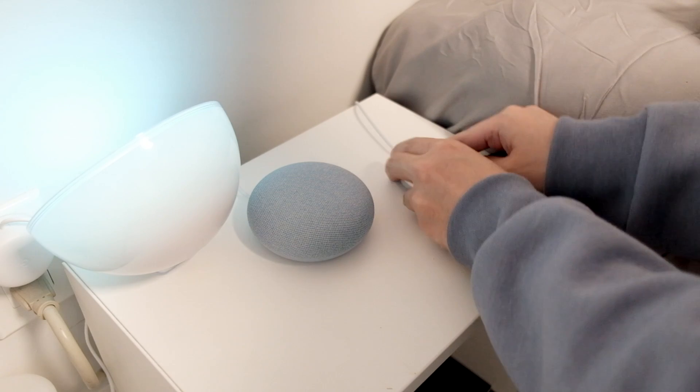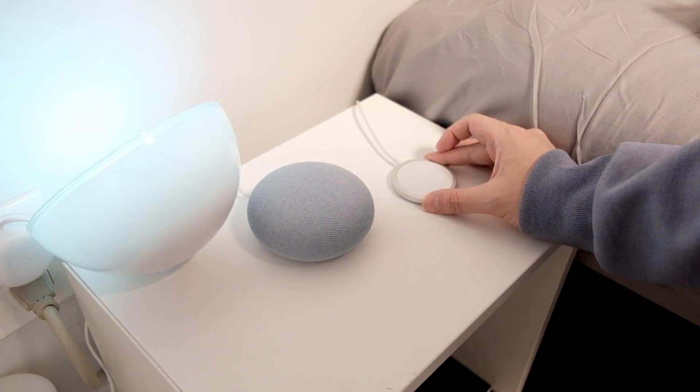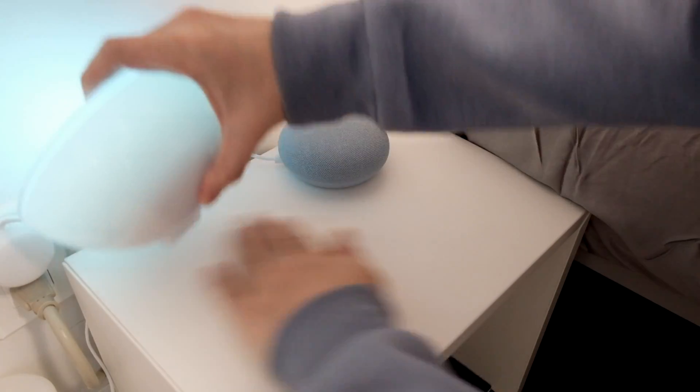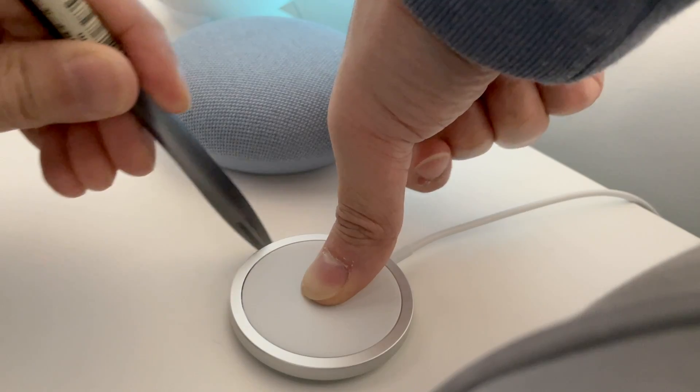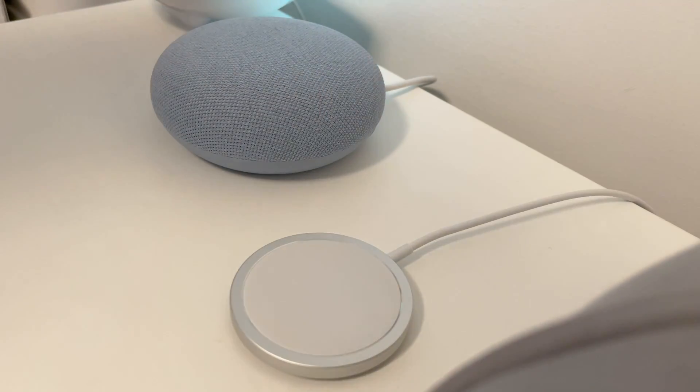Next, decide where you want to place your MakeSafe charger so that it will stay in place. I placed mine next to my bed. Also, make sure you clean the surface so dust won't get in the way. I would also recommend using a pencil and tracing around the MakeSafe charger as a reference.